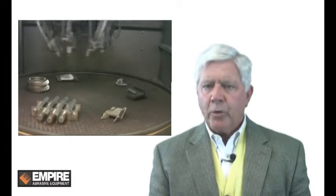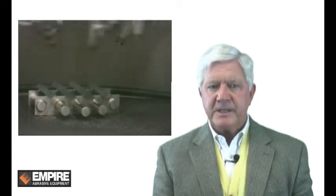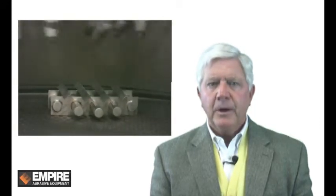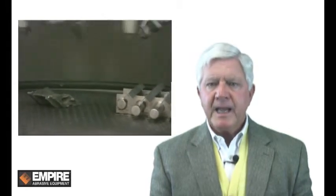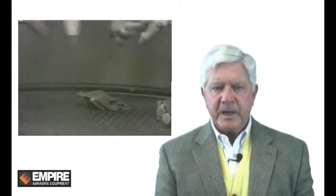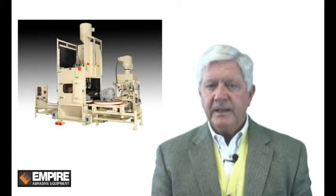The rotary head decreases the number of blast guns required for the job and reduces the overall energy required to process the parts. All Empire systems use field-proven blast components and take into consideration the uniquely harsh environment created by the blast process. The rotary head can be integrated into a custom blast system or any Empire automation platform, including in-line conveyor systems, continuous turntable, and batch turntable machines.